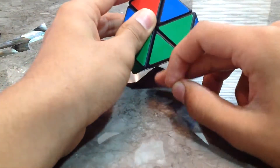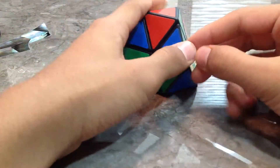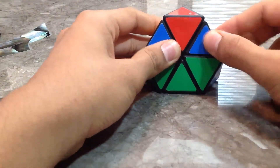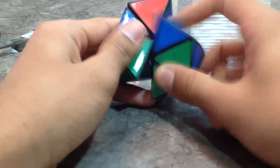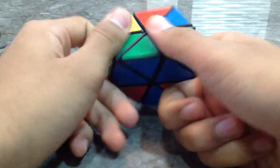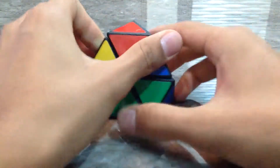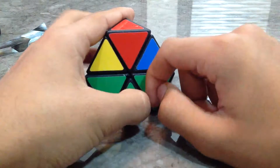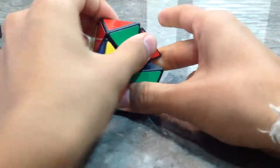Since blue is facing us it's on the right side, so this is the algorithm: we start with the right — it goes down, down, up, up. We've got the first corner piece. As you can see we've displaced the radioactive symbol — we can just get it back. That's not a problem if you just move the radioactive symbols back.